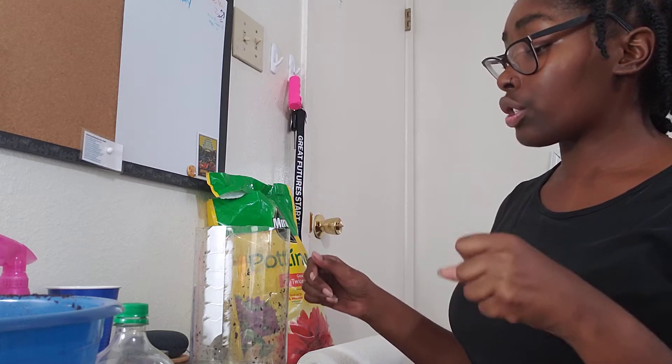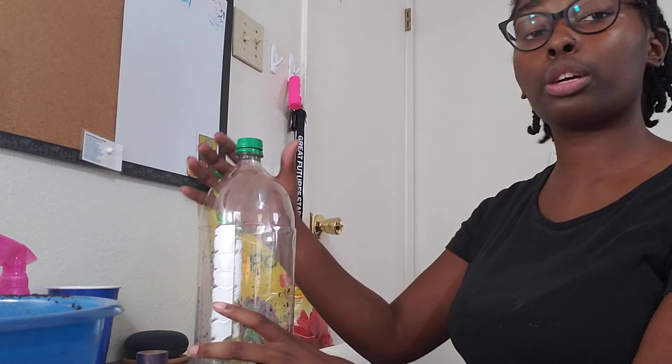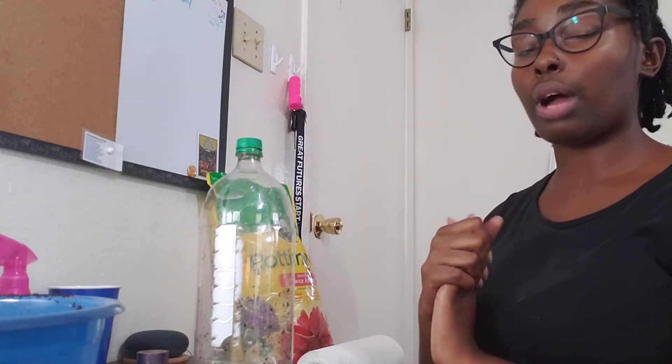In order to make this soda bottle garden, you're going to need, of course, a soda bottle. Now, this was a two-liter bottle of Pineapple Crush. It needs to be big enough. You can probably do this in a smaller bottle, but let's aim for bigger bottles like this.